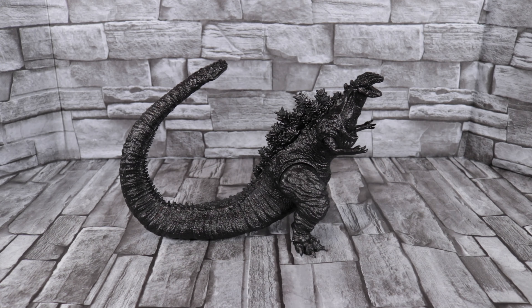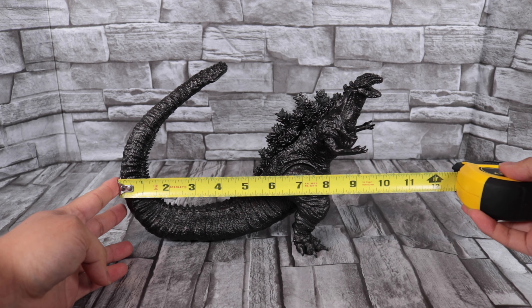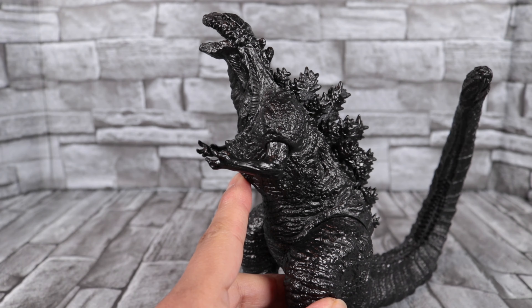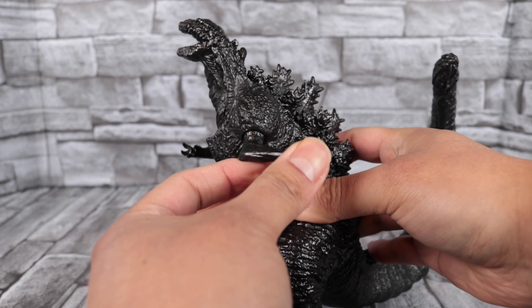Now let's take a look at his weight and measurements. He weighs just over 8 ounces. From the back of the tail to the front of the head, that looks to be just about 10 inches. And as for his height, about 7 inches tall.